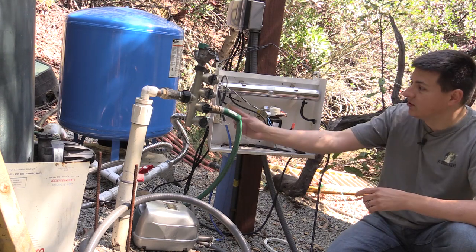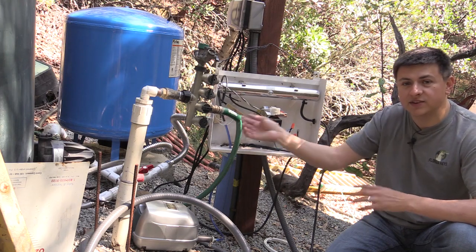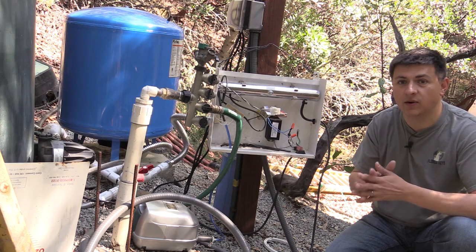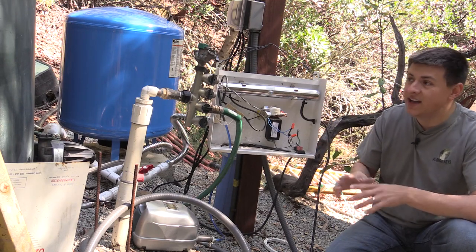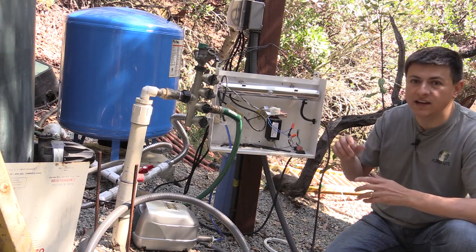The other way of generating ozone is a corona discharge system, and that's this little module right here. We have both of those in this particular case, because I wanted a little bit more ozone in the tank since our water turnover rate is so high. We use the tank not just for household water but also for irrigation water, and since all the water has to go through that system, we wanted a little bit more ozone than just the UV lamp would deliver.